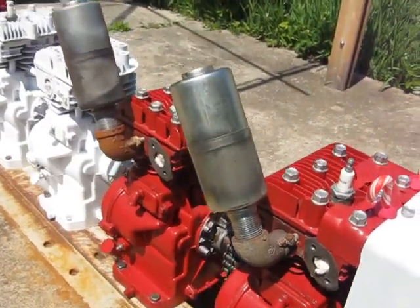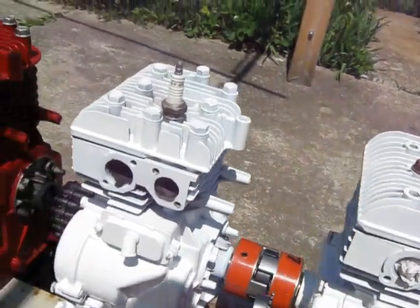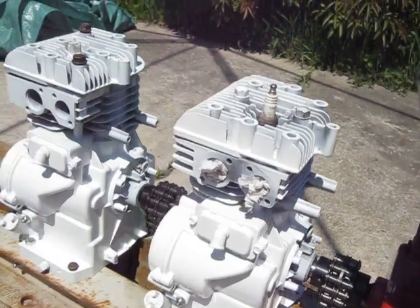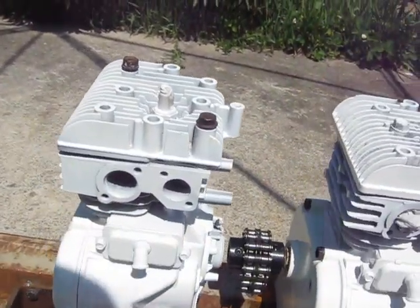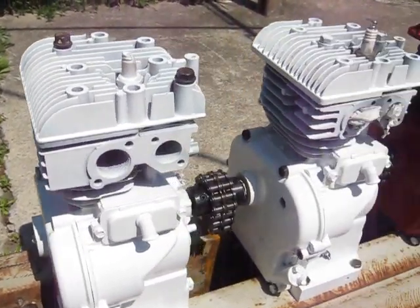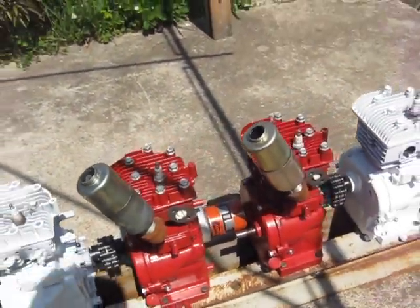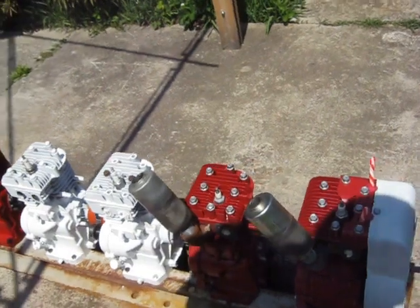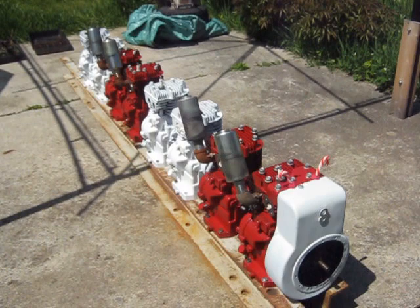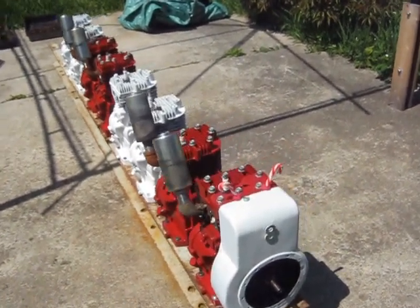I've got all of the engines coupled together here and holes all drilled in the frame. I haven't got a crankshaft in the last engine — I had to guesstimate it. It's still being machined for the flywheel and additional starters, but they're all bolted down solid, so that's good. Really impressive to look at end to end there. Probably weighs on the order of 300 pounds I'm imagining.